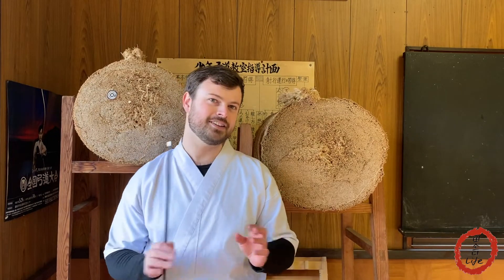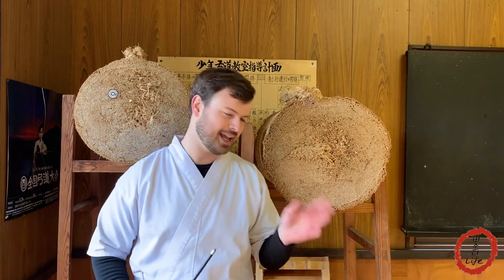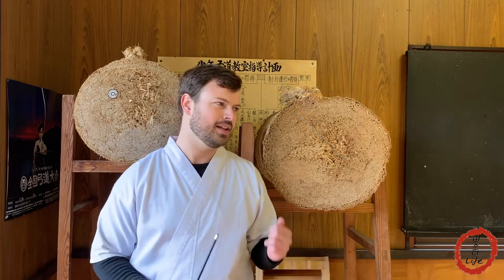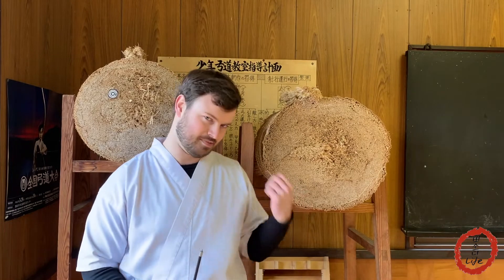An arrow from a high poundage bow will go straight through a hay bale. Butts, on the other hand, are much tighter — an arrow will not go through a butt. Butts have been used as archery targets in both Japan and Europe for hundreds and hundreds of years. For reasons I don't know and can't find any documentation on, the European butts I've seen tend to be flatter, kind of like coils of tight rope, while Japanese butts tend to be cylindrical.